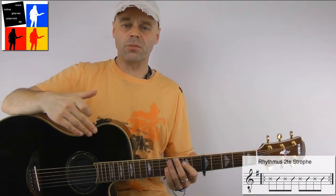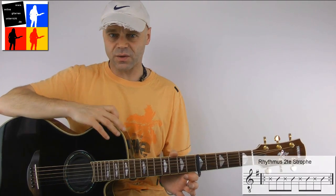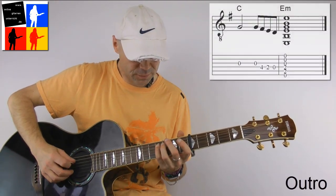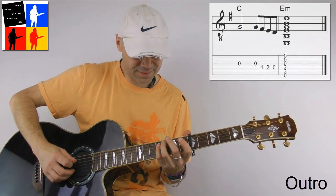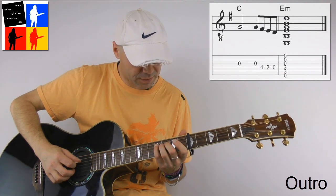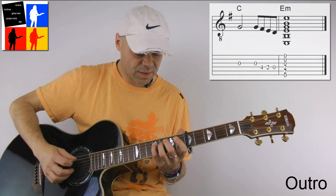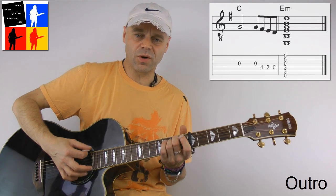And then I think it goes once more into the verse, but it is picked again like at the beginning, and at the end simply only the chorus. The last part is then a small melody in E-minor. The melody works like this: simply the open G-string, then after the capo in the fourth fret on the D-string, in the second fret on the D-string, open D-string and at the end E-minor.